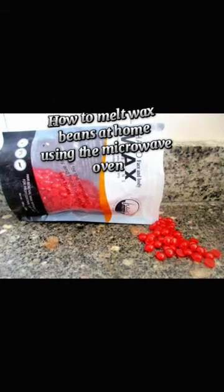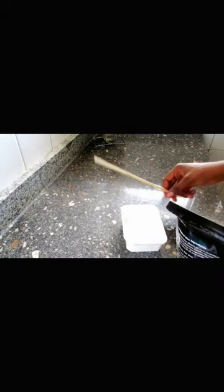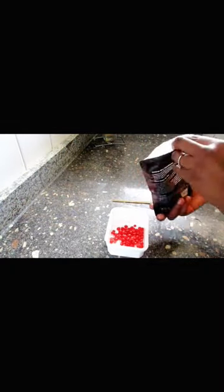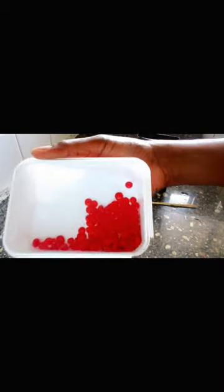Hi there, today I'll be showing you how to melt wax at home using a microwave, since we don't have the waxing pot. I'll be using a bowl, and don't laugh at me — I just took two sticks and combined them together with sellotape to make it thick so I can mix my wax when it's hot.